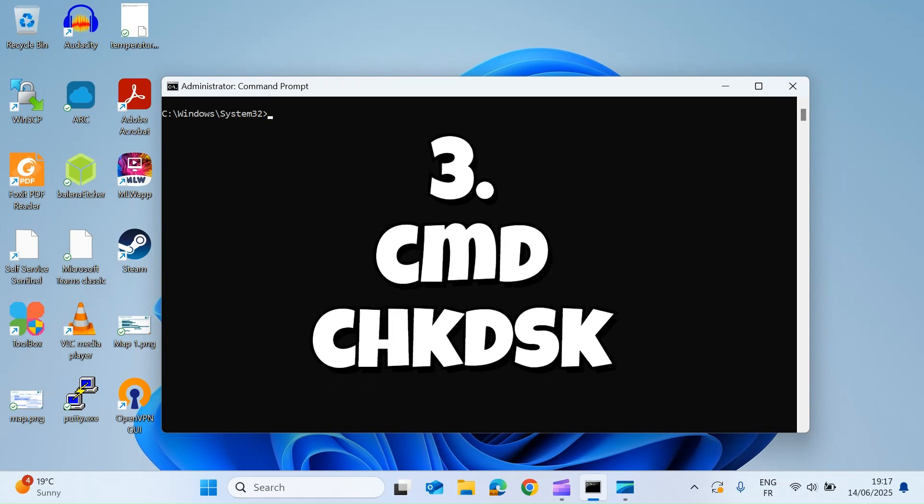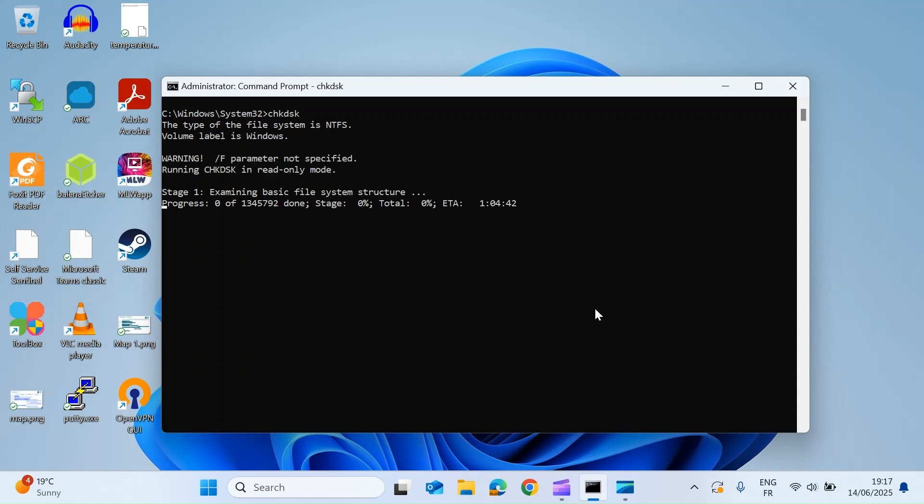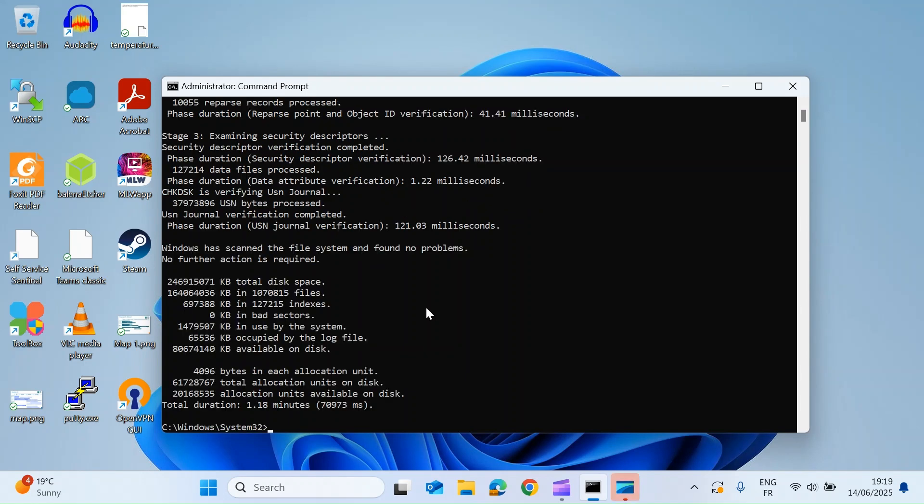The third and final method is to use the command chkdsk and press Enter. This is going to check the file system and drive sectors for any damage. This can take a while depending on the size of your drive, so you may need to go off and have a cup of coffee. When it's finished it will summarize its findings — in my case it found no problems, but if it did it would list all the issues.